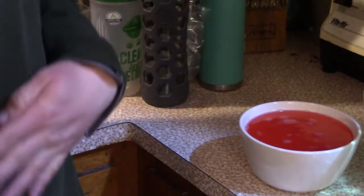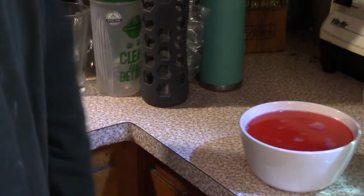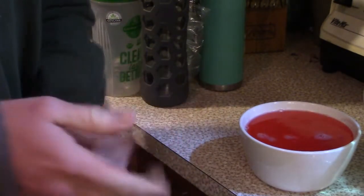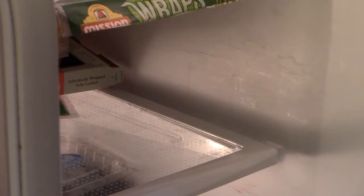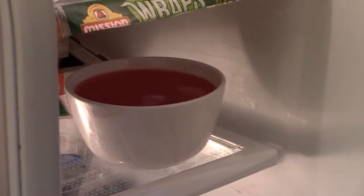Let's get right to resuming the making of the marshmallow fluff, but I have to put this in the fridge first. I'll just show you in a moment. I'm going to put this in — be very careful, because it's full of three cups of water with the gelatin. There, it's in there.